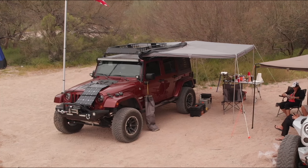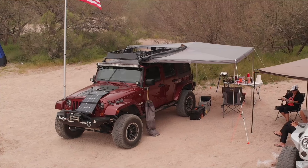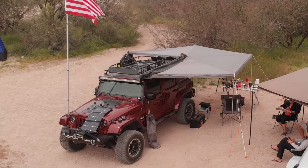We mounted this on my JK so that it covers the back hatch of the window from the elements. See more on YouTube at Overland Pros.